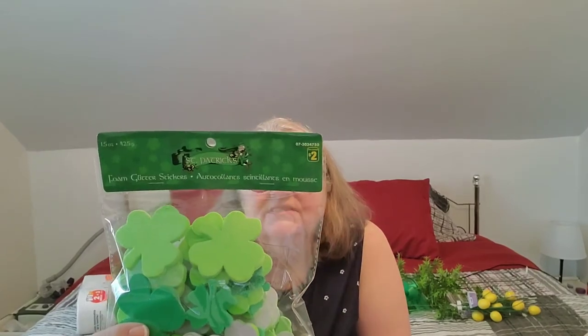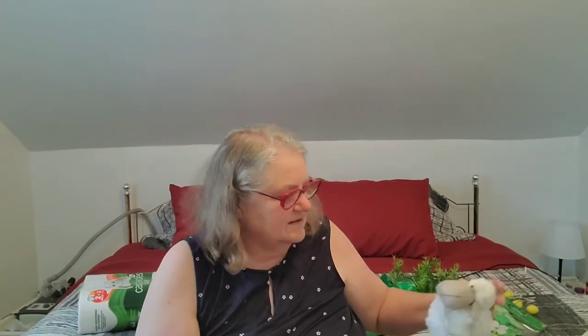I got one more item — stickers. These are nice big foam stickers in dark green, light green, and some with glitter, for St. Patrick's Day. They don't have to be used as stickers — they can be table scatter, filler in a tray, or just tucked throughout your decor. I like foam stickers for that because they're a little bit more substantial.